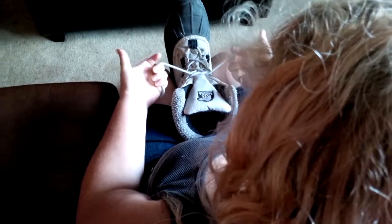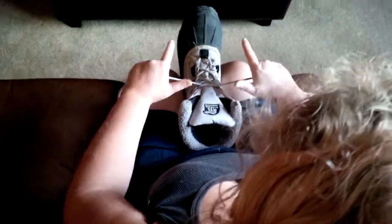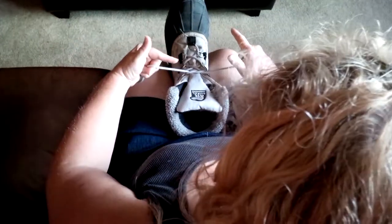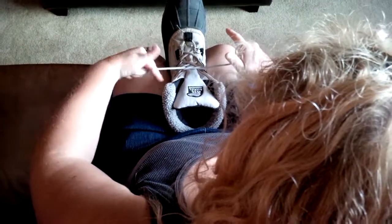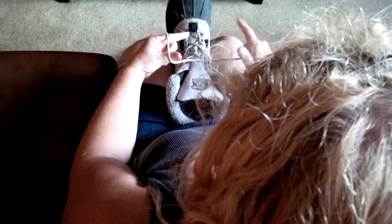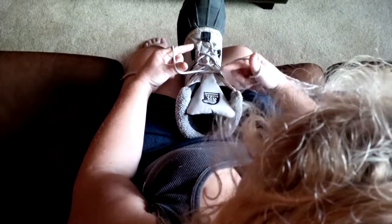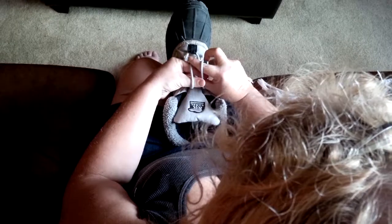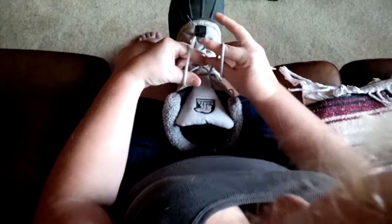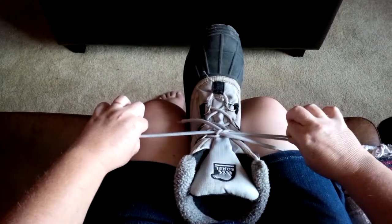Hold the laces with your last three fingers so you can keep it tight, and make two L's. Take your left L over the pointer finger, over this string, and bring it up on your thumb's right side. Bring your thumb first, bring it up on your pointer finger, twist, pinch between the string between the L's, and pull it tight.